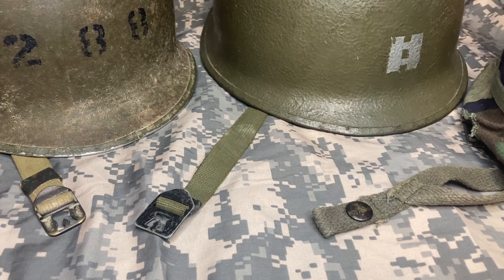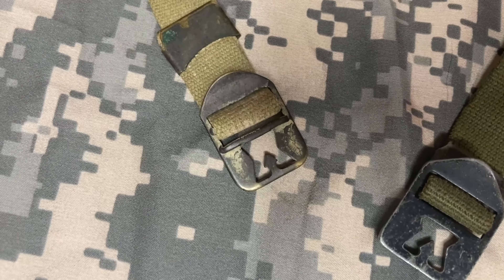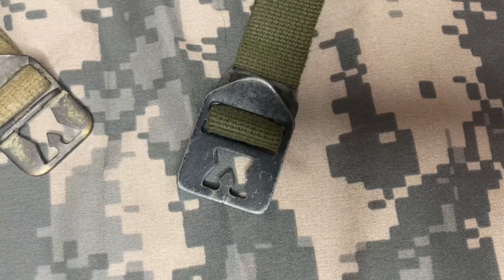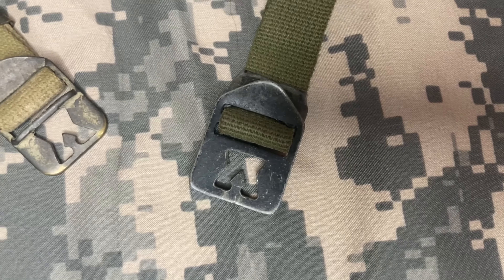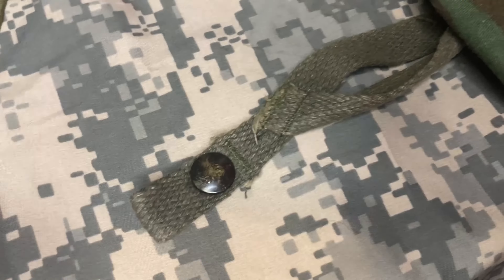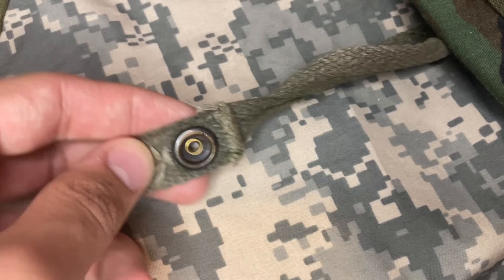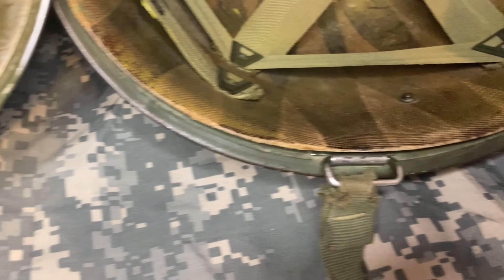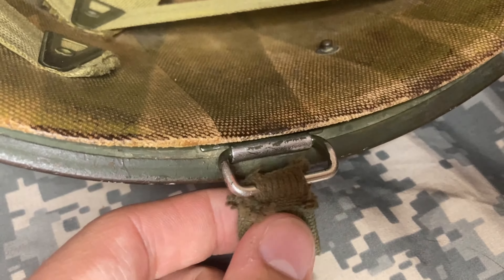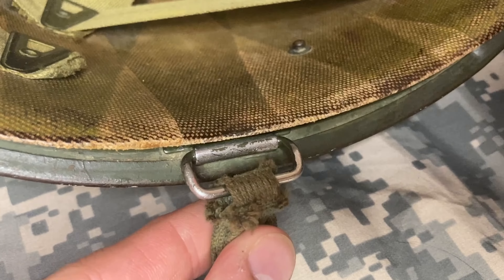Another characteristic you can look at is the chin strap type. From 1941 to 1942 the buckles were made out of brass, then eventually replaced with a steel buckle which was painted black — this is how it would remain for the remainder of World War II. Then in the 1970s the buckle was done away with completely and replaced with a snap. During World War II and into Korea, the chin strap was sewn directly onto the bale, but it would eventually get worn down and break.